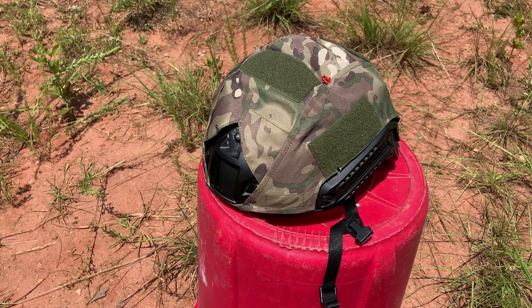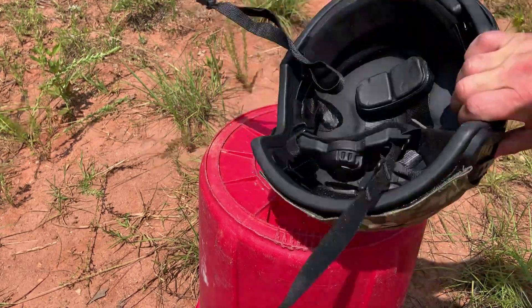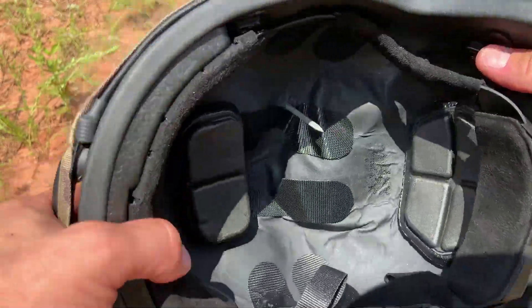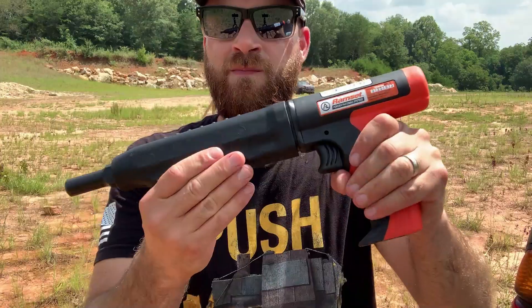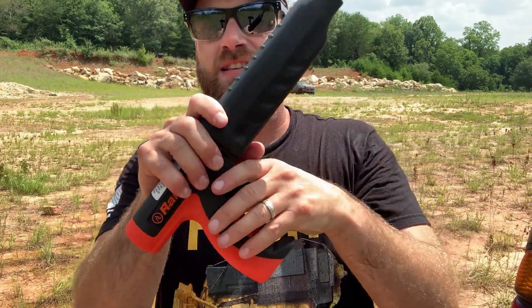Let's see what it did. You can see right here the top of that wadding — it punctured right through that helmet. That nail shot right through. This thing packs a punch and it defeated this bulletproof ballistic helmet. That is pretty cool. It works, it works well, and it is really awesome.